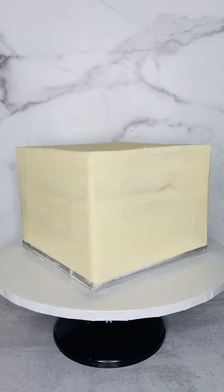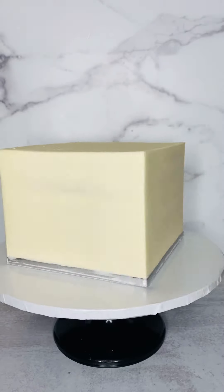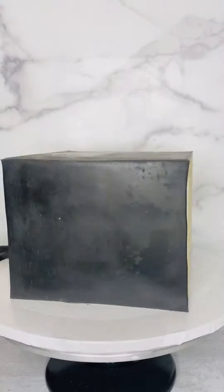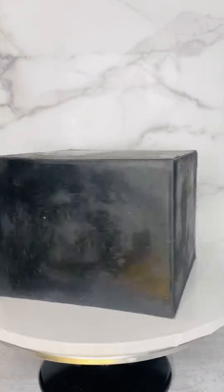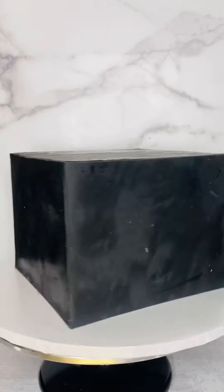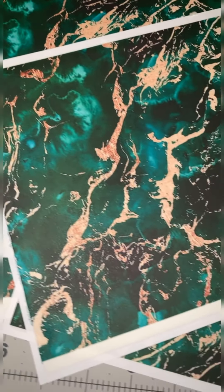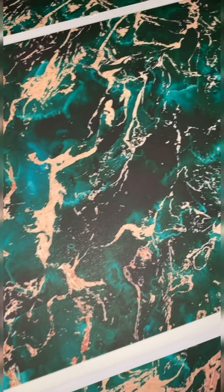Hey guys, welcome back. Here is the second part of the video that I promised you guys with a quick hack. In the previous video I showed you guys how I paneled the square cake — I'll put the link below in the description, so check that out. For this video I have my edible images.